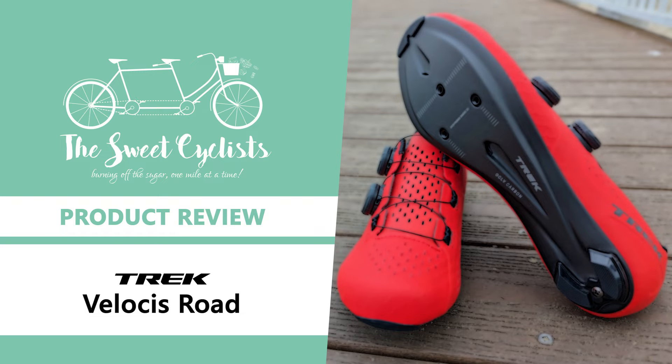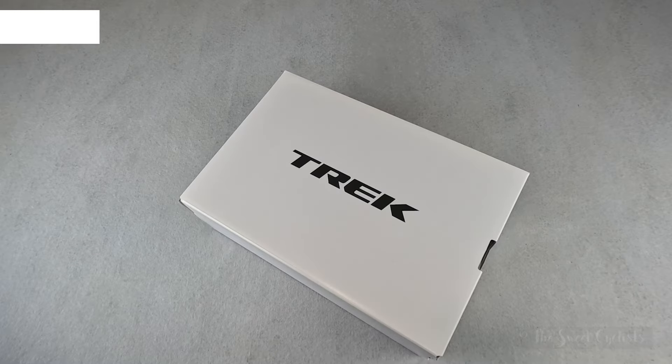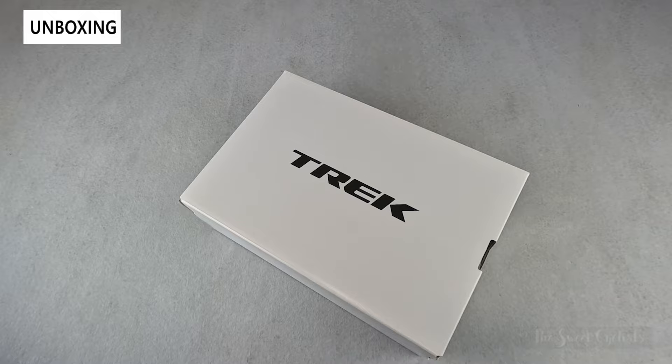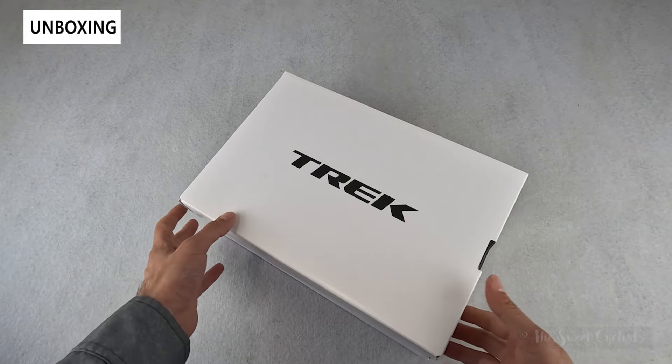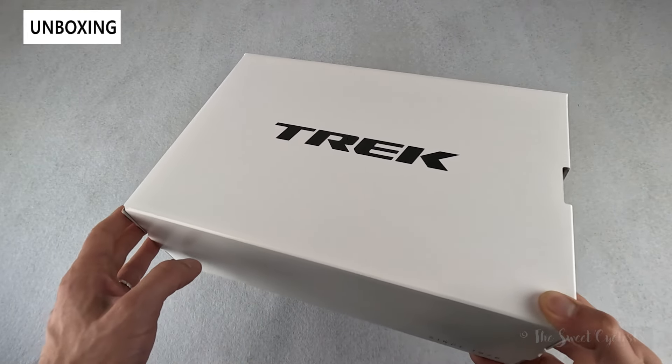Thanks for tuning in today — we're going to be reviewing the Trek Velosis Road Cycling Carbon shoes. When it comes to road cycling shoes, you typically have to choose between expensive high-end shoes and more affordable options that compromise on fit. Trek's Velosis shoes are looking to break that rule by offering premium features at a more affordable mid-range price point.